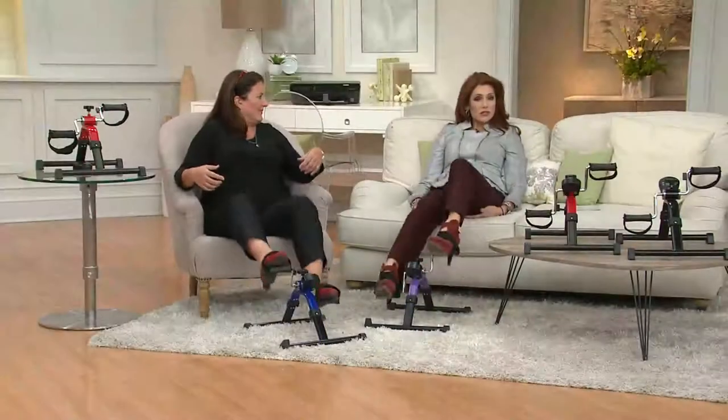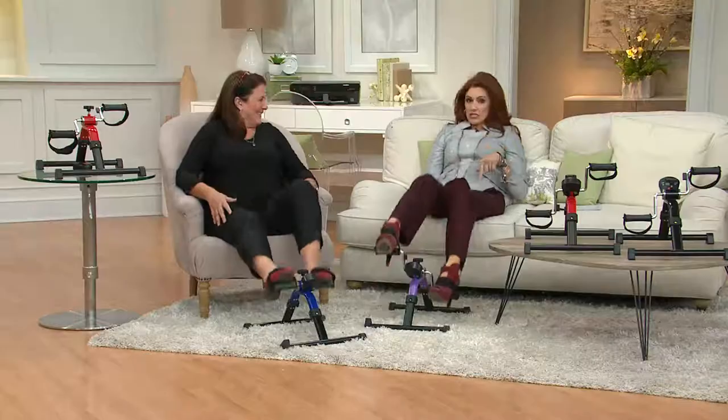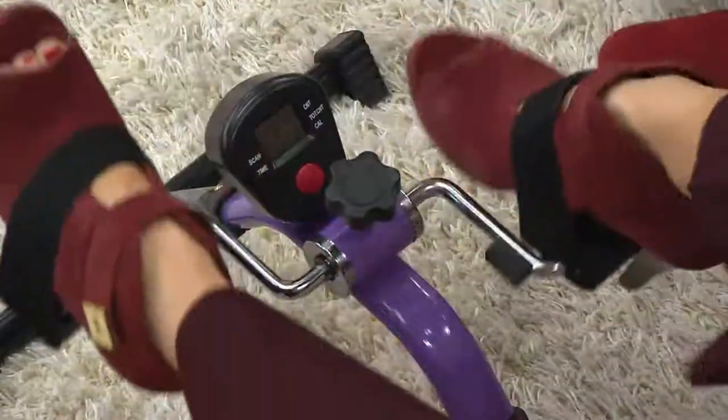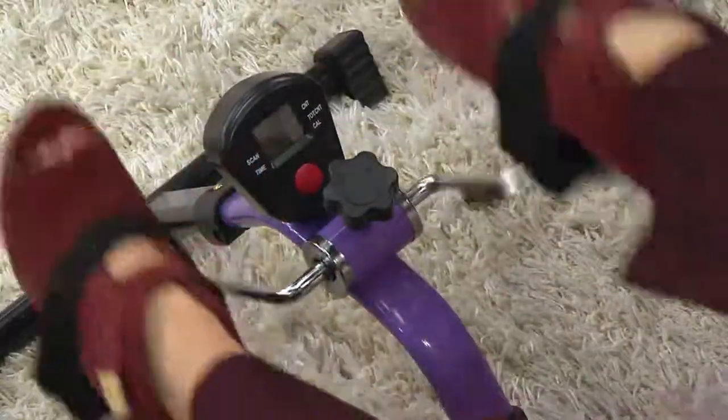I would not normally do this in heels, but on my office days here at QVC I don't have the luxury of moving around. This goes underneath my desk and I can do some secret exercise. I'm looking right now and I just got myself 375 steps. This is one of those sneaky ways you can get yourself moving.